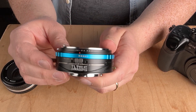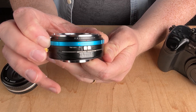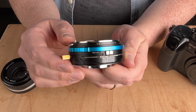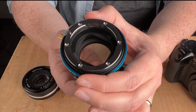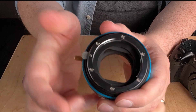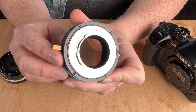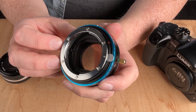Because this is a Nikon to Micro Four Thirds adapter, it also has an aperture control ring for Nikon F lenses that don't have a manual aperture control ring. As I turn it, it's actually moving the little aperture control lever. Here's the rear mount — that's the part that mounts to the camera — and this is where we mount the lens on the front.